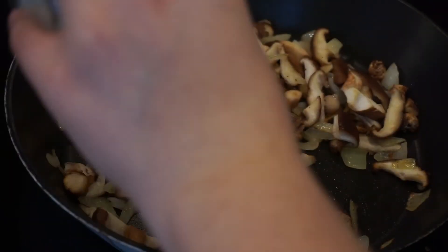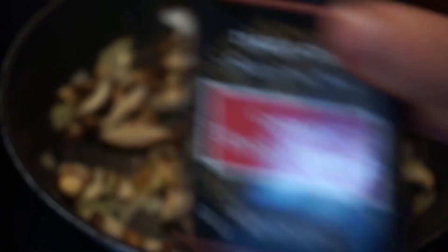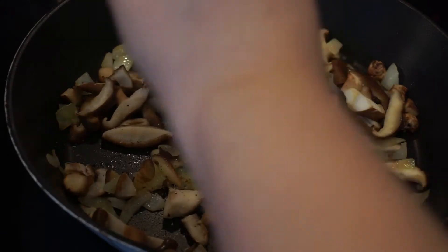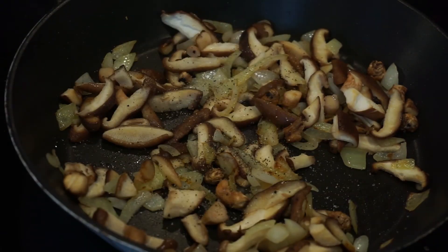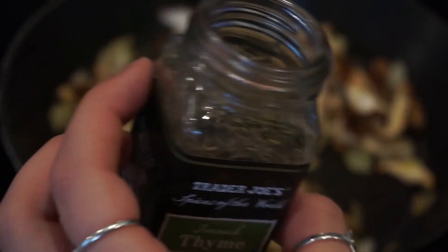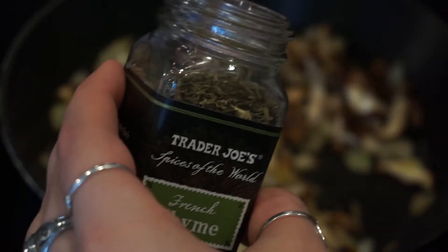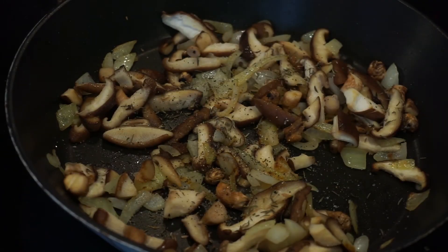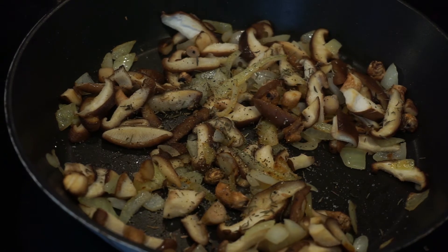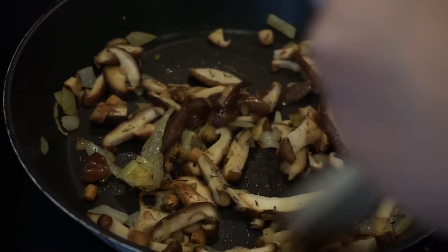Then to the mushrooms and onions I'm adding some sea salt, a little bit of black pepper, and some dried thyme which really brought the whole thing together. I know that thyme is a big thing used in mushroom risotto, and the dried thyme I had really helped all the flavors tie right up. I'm mixing that around and letting it sauté a little bit longer so everything gets cooked together.